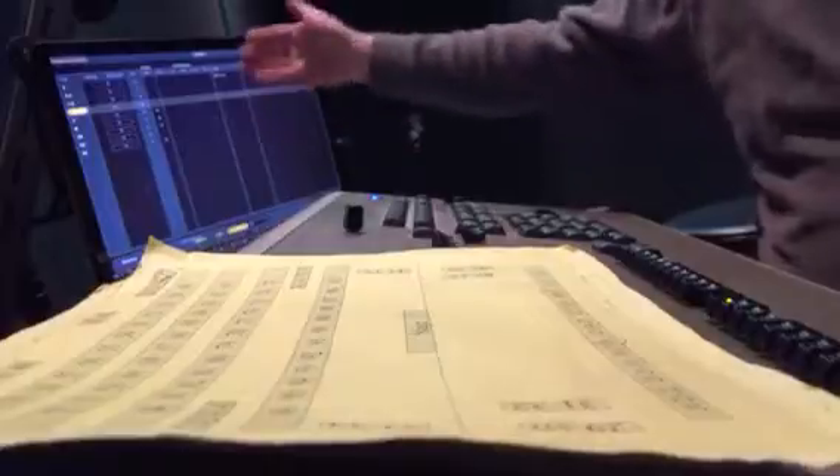Instead of having to have a million fingers and manually manipulate everything from one state to the next, you can just press go and go from the cue you recorded to the next cue that you recorded, or the blackout you recorded, or whatever else. And when you label everything, you know what's coming up and where you are. If something's wrong, you can always just edit it.